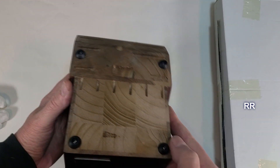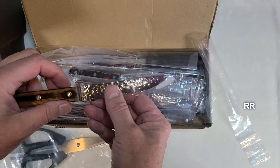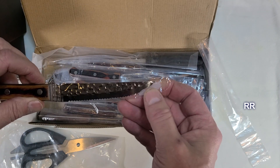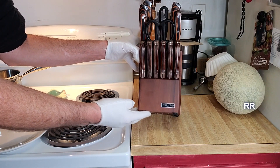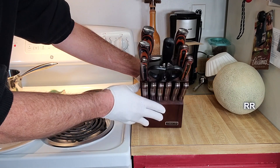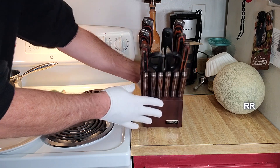There are rubber feet on here for the counter. There's a plastic protector on here, and another thicker plastic protector with a little plastic piece on the end to protect the tip. Really nice looking dark stained wood case here. Every knife is labeled on here so you know where to put it back.